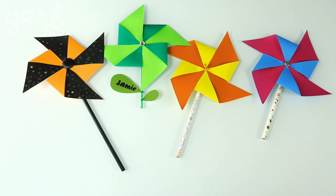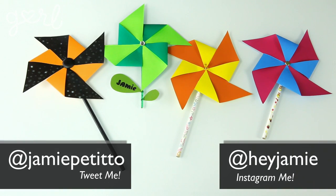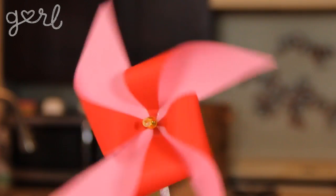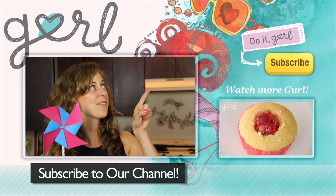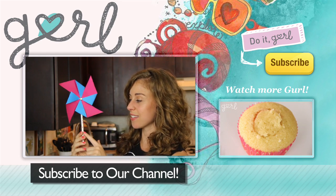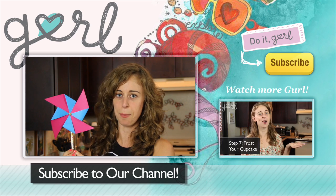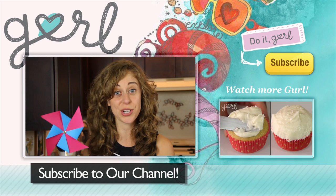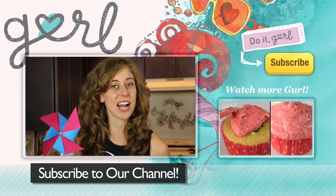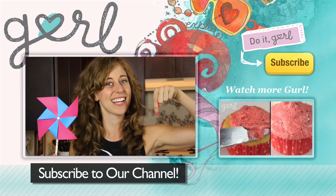What type of pinwheel did you make? Tweet me at Jamie Petito, Instagram me at Hey Jamie, or just tell me all about it in the comments below. We did it! I'm Jamie and you're on girl.com. For more DIYs just like this one, don't forget to subscribe to our channel. Also, looking at this pencil pinwheel topper already got me thinking about back-to-school crafts — is there anything you'd like to see me do on the show? Tweet me, Instagram me, or let me know in the comments below.